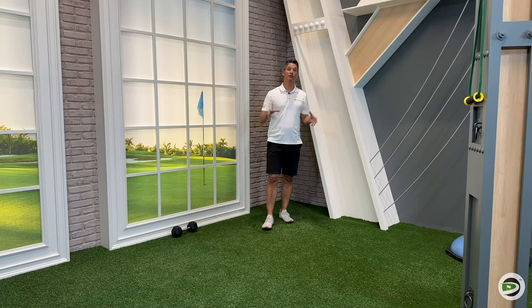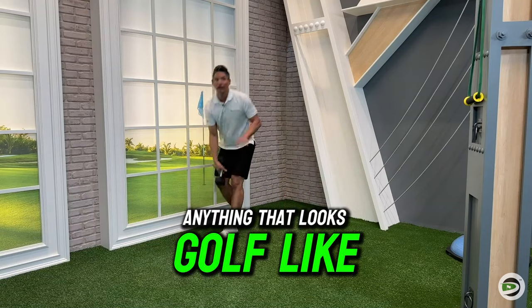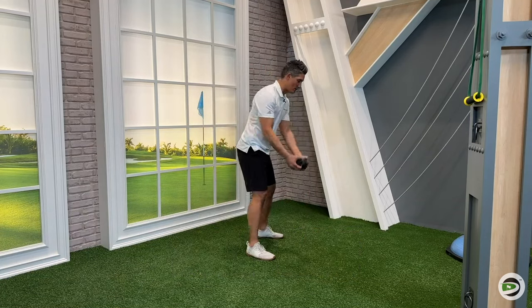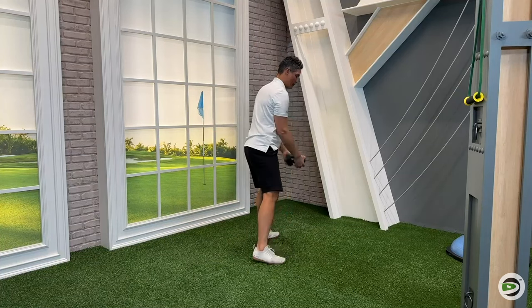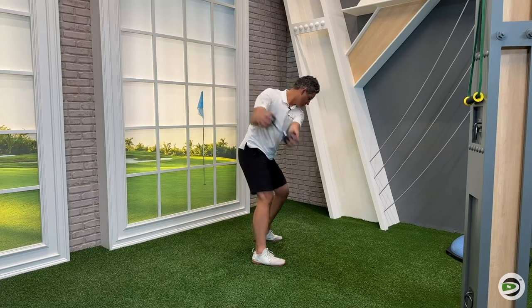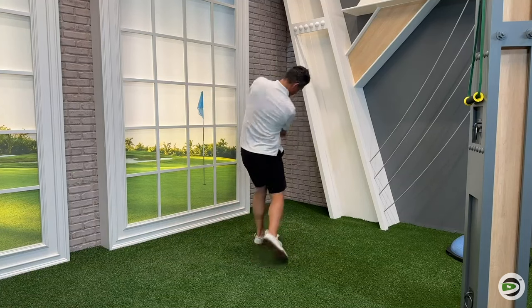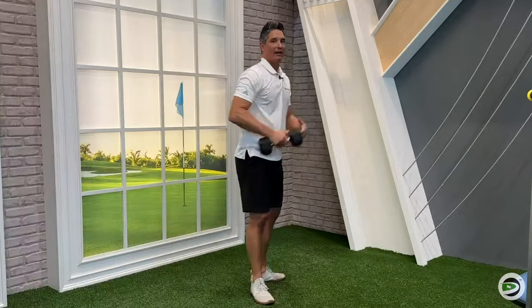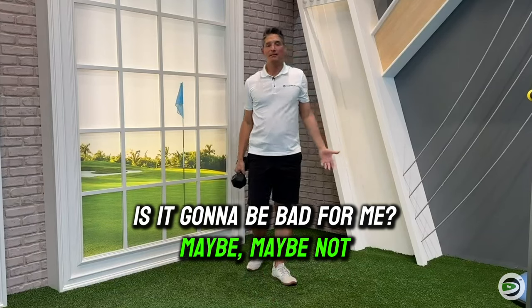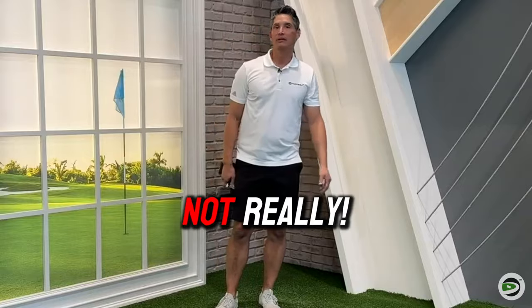Exercise number two is going to be anything that looks golf-like. So if I just take a dumbbell, take it back, swing it, and swing through — this dumbbell is heavier, so it's going to pull me into the backswing and I'm going to have to push into the ground, and it's going to pull me into the follow-through. Is it going to be bad for me? Maybe, maybe not. Is it going to help my swing speed? Probably not.